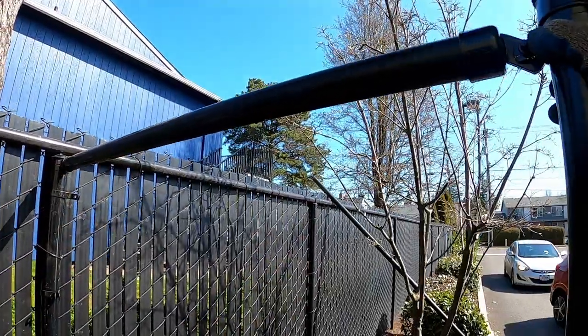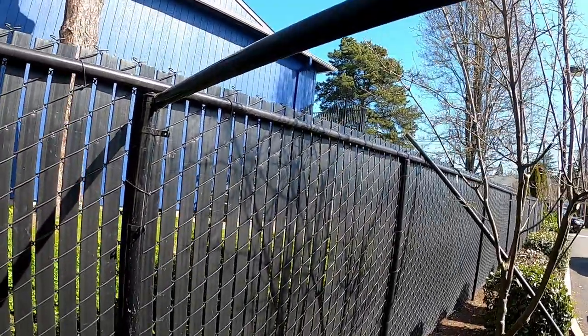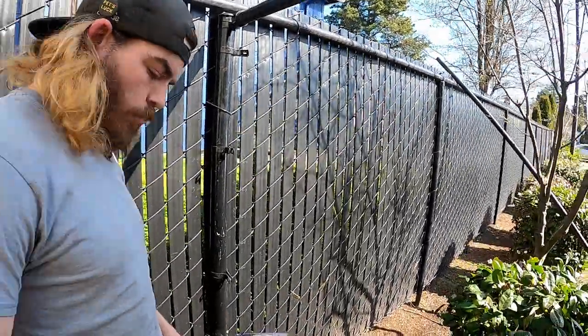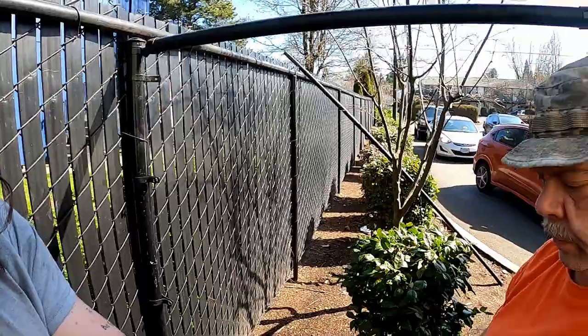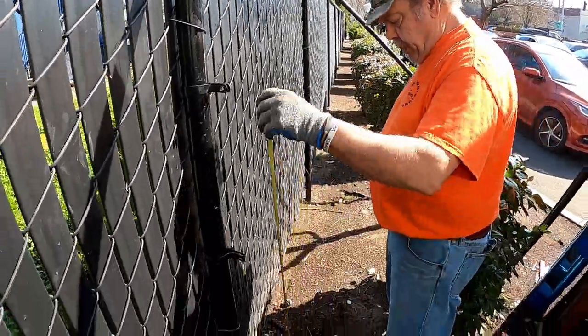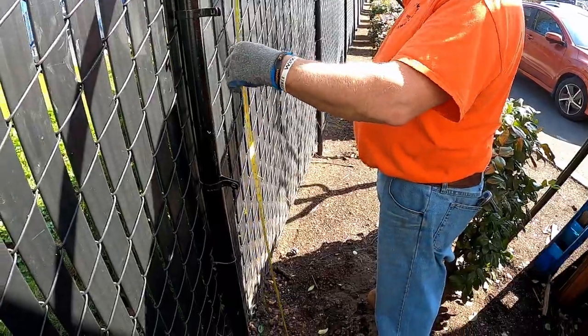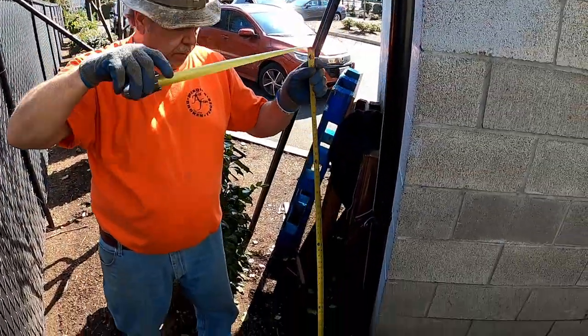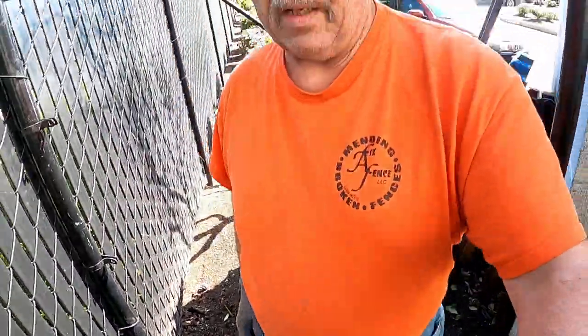Then what you can do is just put your level on there. If you have one, if not, no big deal. You can use your tape measure and measure from here. And 72 inches. Come over here, and it's 72 inches. And that's it. Just tighten the stuff up and then put your fabric on there and stretch away.